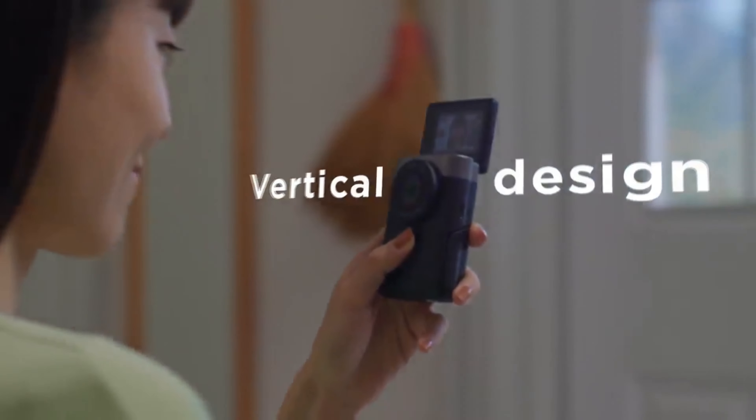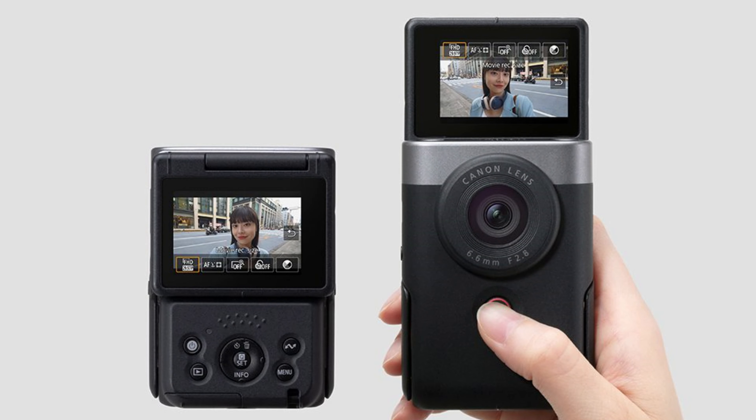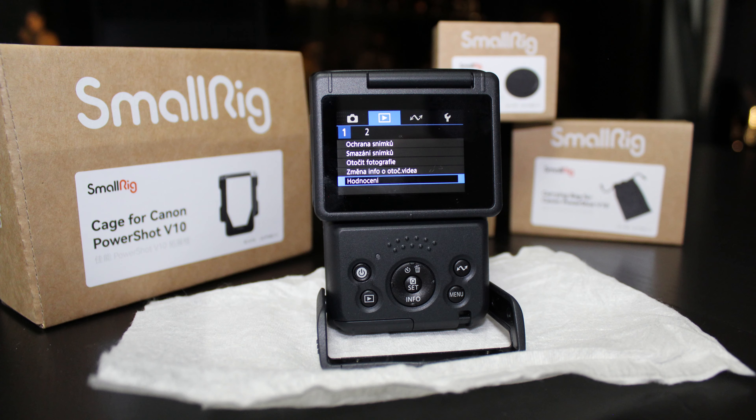There is a display in the camera which you can see. In the camera, when you look at it, you can see what you are going to record. The display shows the sound level and also the quality of the video, etc.